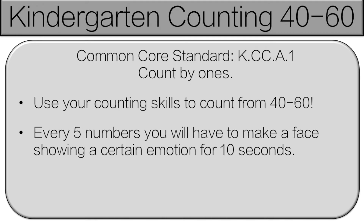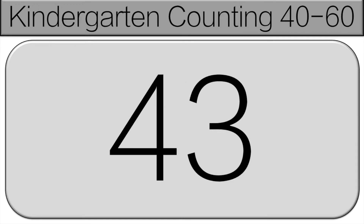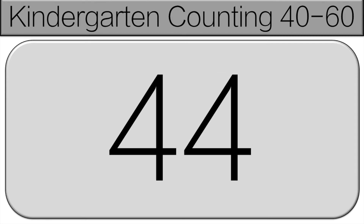Everyone should be counting along with me. 40, 41, 42, 43, 44.